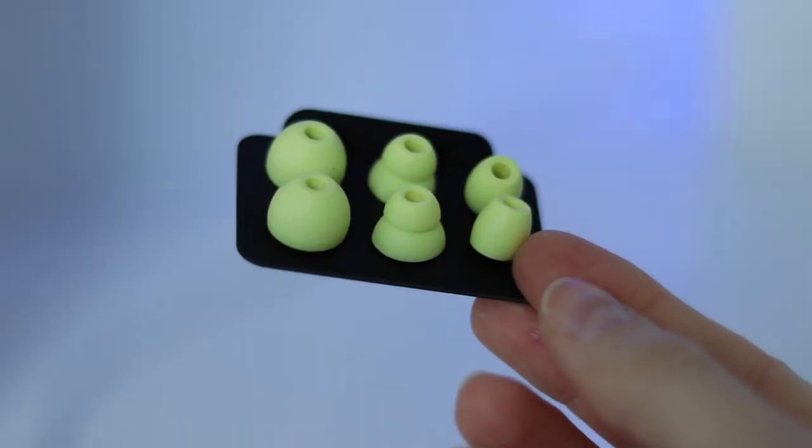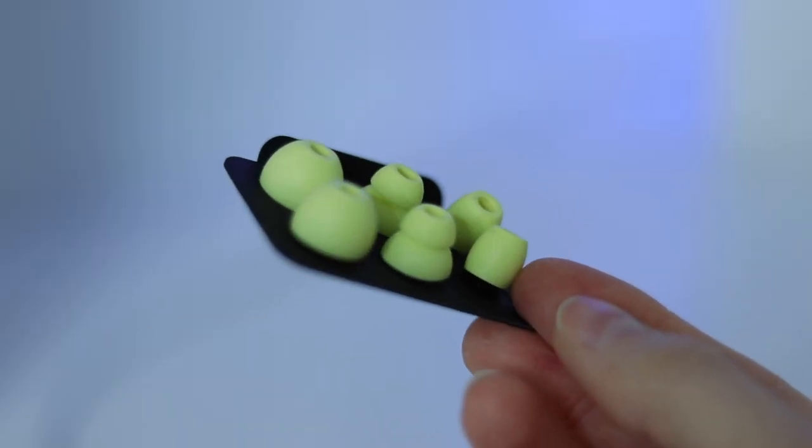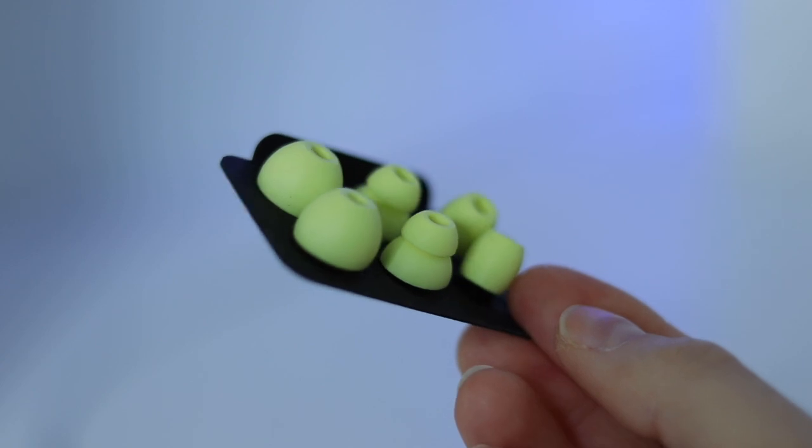Another thing I'm looking at here is these little in-ear pieces — all the different sizes it comes with. You get small, the active tip, and the big one. None of these fit my ears, but luckily the medium size fits perfectly. It was great from the start.